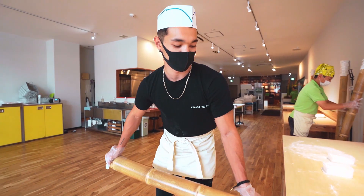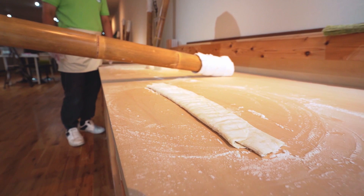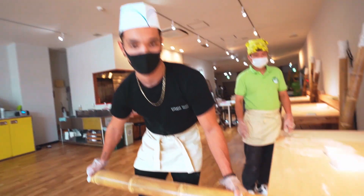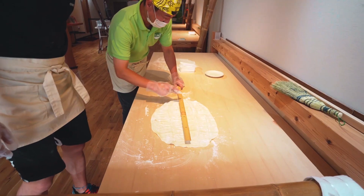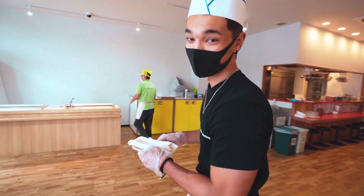So after I got done putting my whole weight on this, it's like very bumpy. So before I finish, I have to kind of smoothen it out a little bit because it's a little rough — so it's not going to be like thick noodles and thin noodles. Now we're going to go cut the noodles.